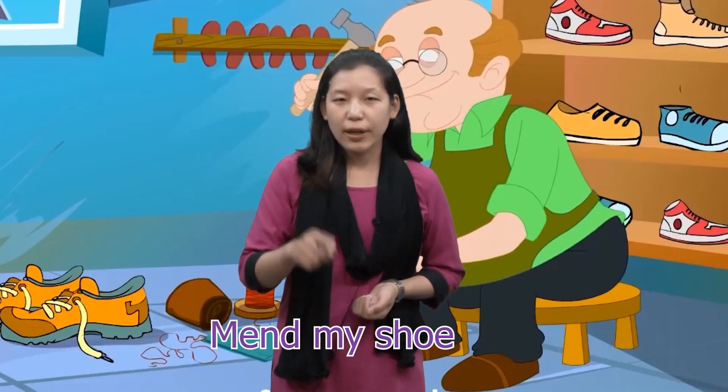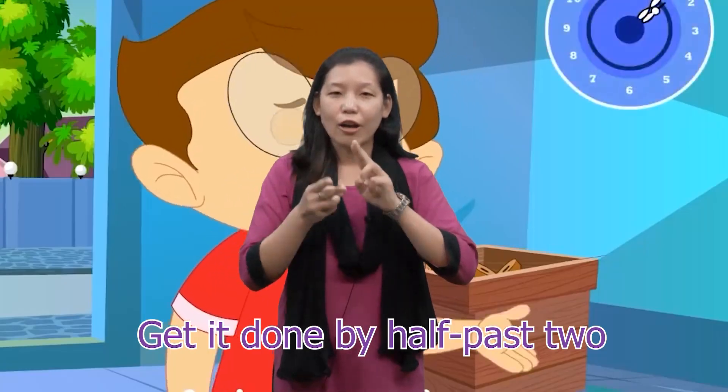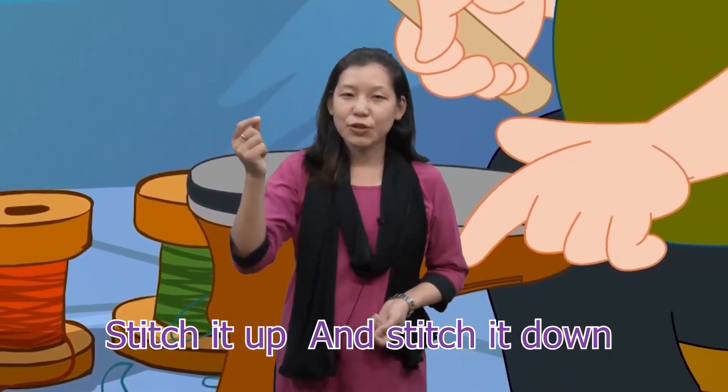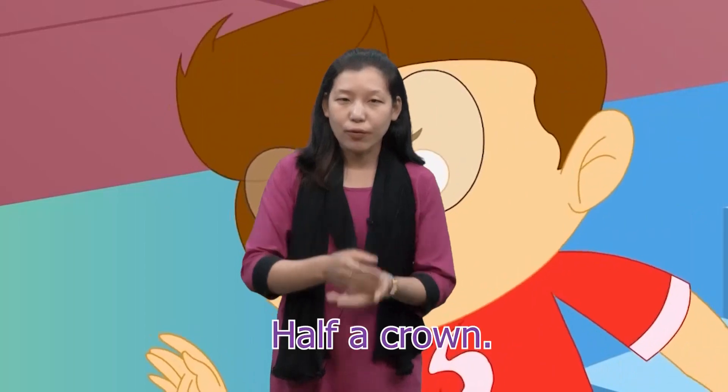Cobbler, cobbler, mend my shoe. Get it done by half past two. Stitch it up and stitch it down and I'll give you half a crown.